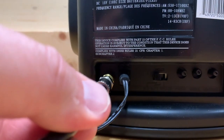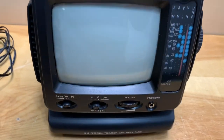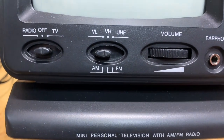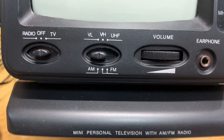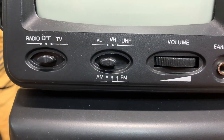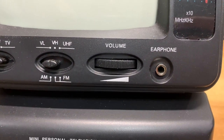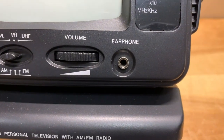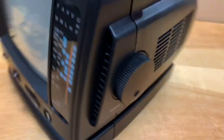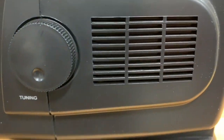It also came with a little coaxial cable adapter plug which lets you plug a piece of regular coax into the small antenna jack in the back. Looking at the front, you've got the on/off switch for TV and radio, the band switch for TV and radio, and you can switch from VHF low, VHF high, UHF, AM, and FM. There's a volume knob, an earphone jack, and a dial indicator.